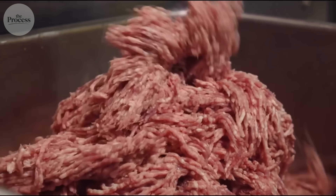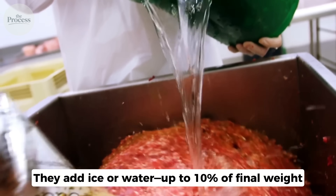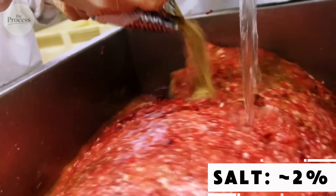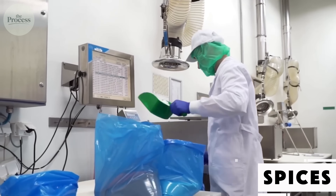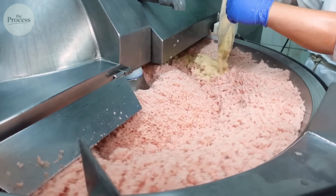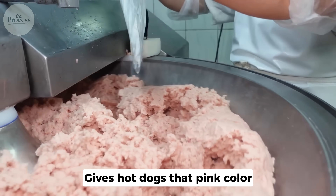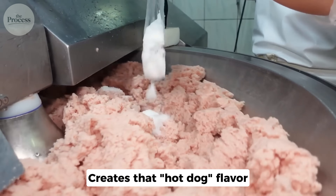The trimmings go into massive grinders — thousands of pounds at once. They add ice or water, up to 10% of final weight, to keep it cool and add moisture. Then come other ingredients: salt at about 2%, corn syrup for sweetness, and spices — white pepper, garlic powder, paprika. Every company guards their blend. And the most important ingredient: sodium nitrite. It does three things — kills botulism, gives hot dogs that pink color (without it, cooked meat is gray), and creates that distinctive hot dog flavor.